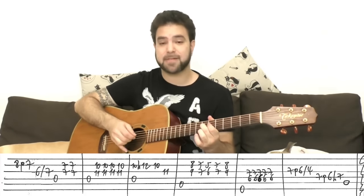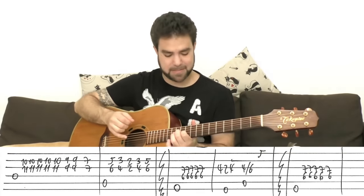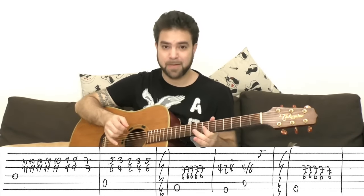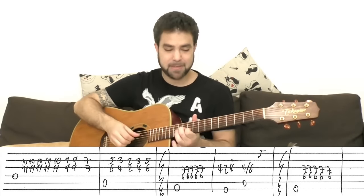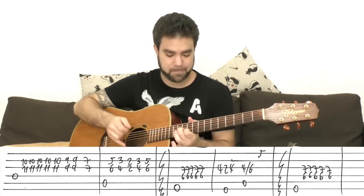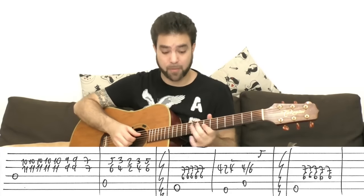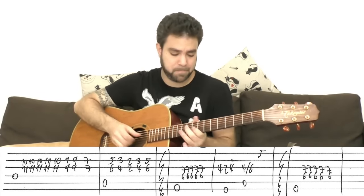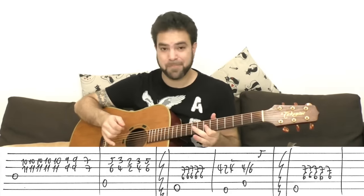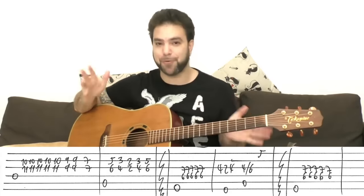Now for the chorus. You start with D on 10 and 11, then E7. The last couple of notes are 9 and 9 and 7 and 7. If we want to count it, it's five or six times or four for E7, depending on how you want to express it. There are many ways to play this line, but it's just a chord — 10 and 11 — so don't go too crazy with it.